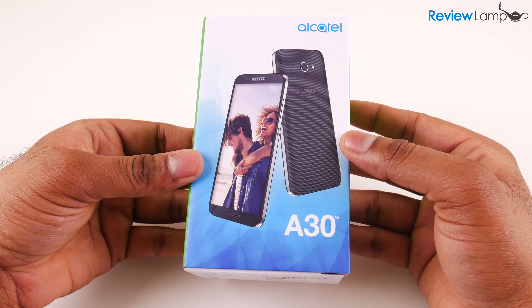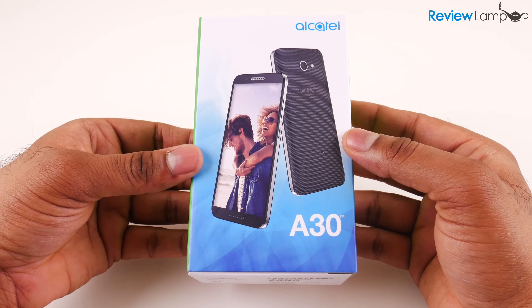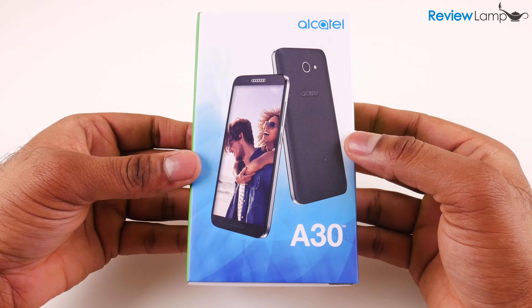As with all the other devices that I unbox and set up, I will be doing a full review of this device. If you haven't already subscribed, please go ahead and subscribe to stay tuned for the full review. So let's go ahead and get it out of the box and set it up.